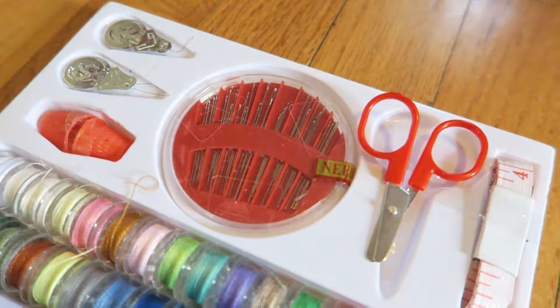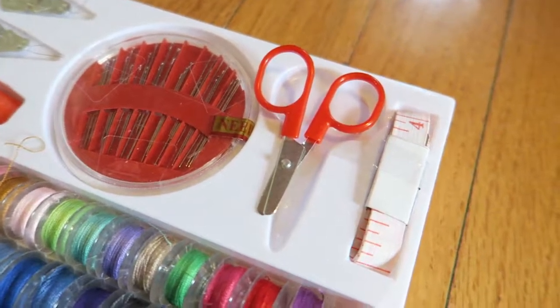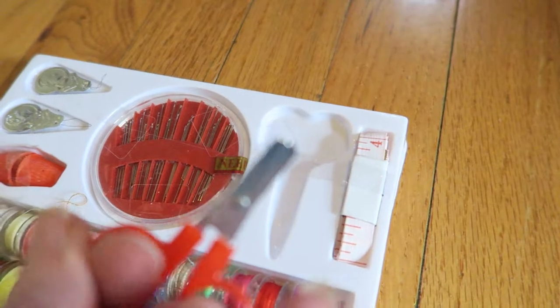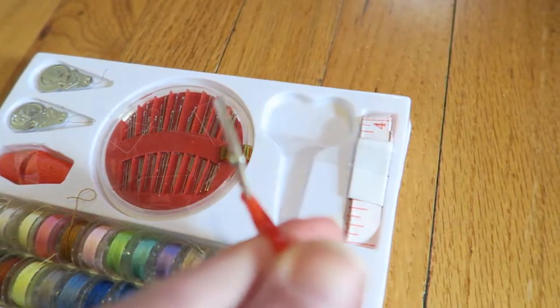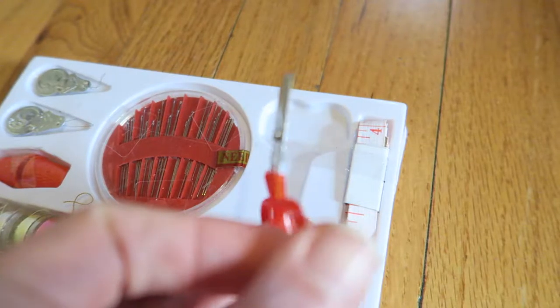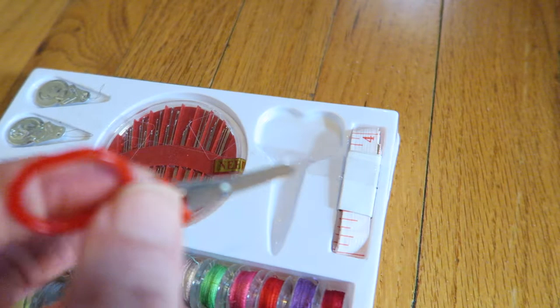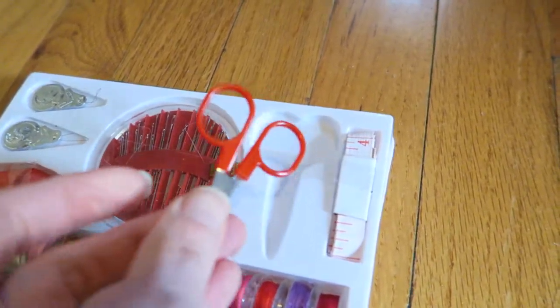Then there's the needles. The scissors I felt like didn't work for me. They're not very good quality scissors and they bent the first time I used them, so I almost wish the set didn't come with these and maybe came with another spool of thread instead.